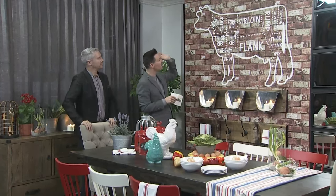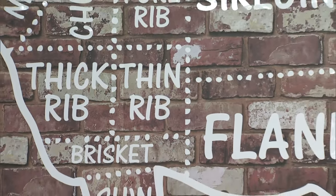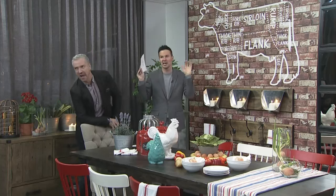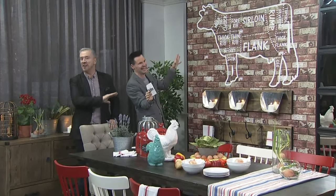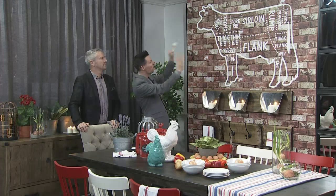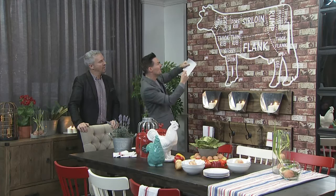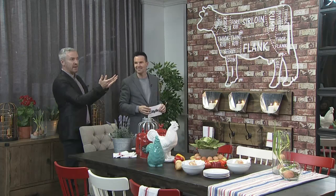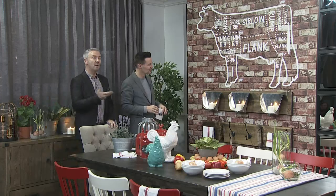So we went on to Etsy - the little independent makers - and we found this wall transfer. If you're a vegetarian or vegan, you probably won't like this, look away now! But if you're watching in Alberta, you're going to lap this up. It was so easy to put up - you just get credit cards, pop it on the wall, peel back the backing sheet, rub it with your card, peel it off, and there it is. We're trying to use as many small makers as we possibly can, and this is a Canadian maker, made in this lovely country.